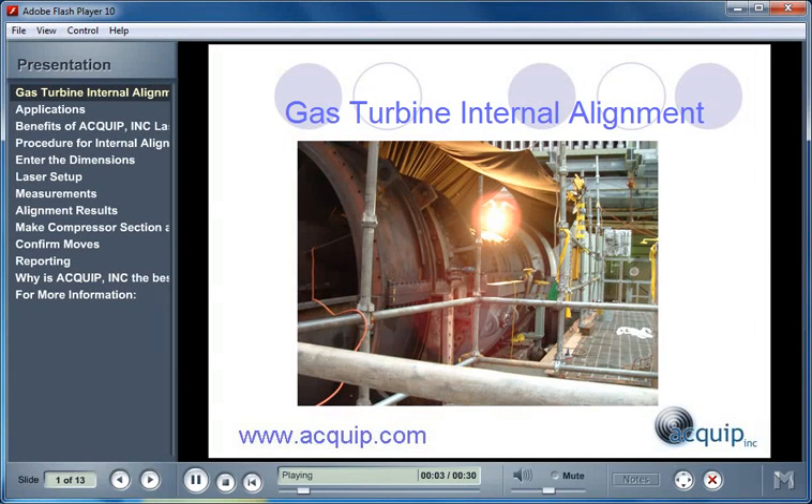Welcome to Gas Turbine Internal Alignment from Equip Incorporated. My name is Damian Joseph Berg. During this presentation, you'll learn the benefits and procedure of an Equip Gas Turbine Laser Internal Alignment. At the end of this presentation, you'll be given information on how you can have Equip come to your facility and perform a Laser Internal Alignment on your gas turbine.